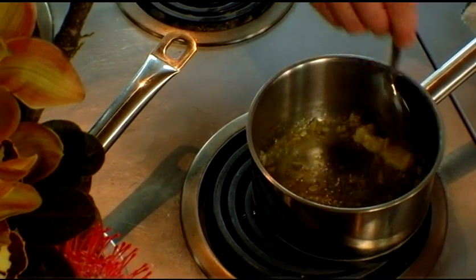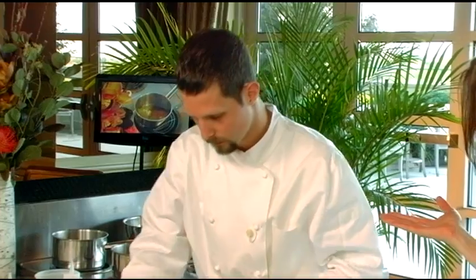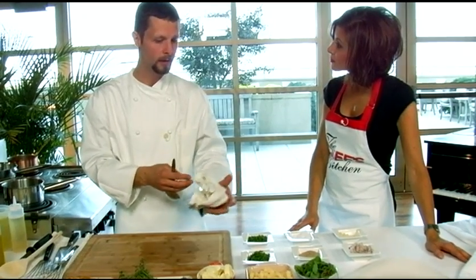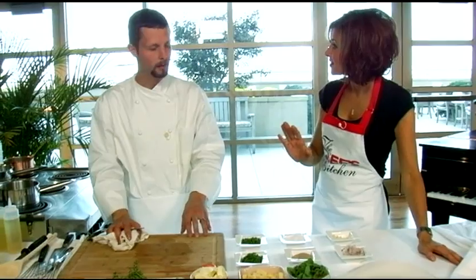Deterra is situated in downtown Ambler, PA. It's a contemporary American cuisine, heavily influenced with European technique, some Italian influences, some Spanish influences — so it gives you a lot of leeway to be creative.